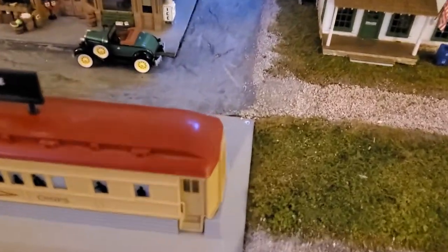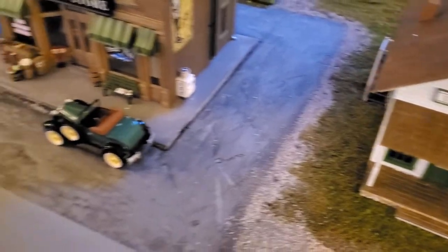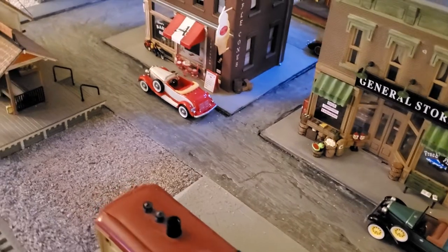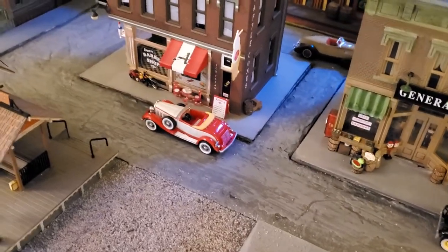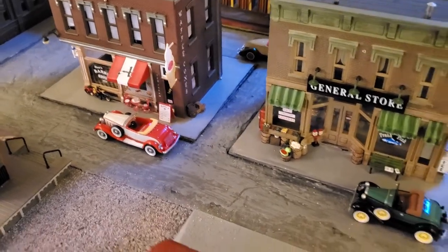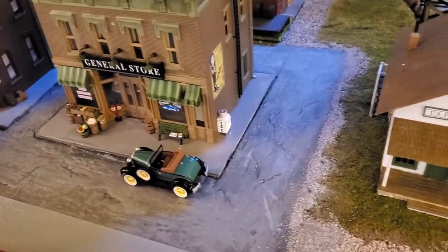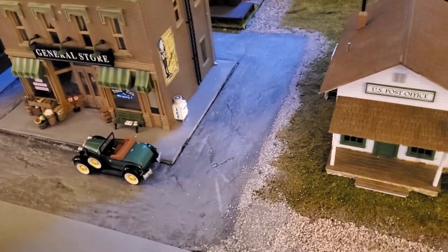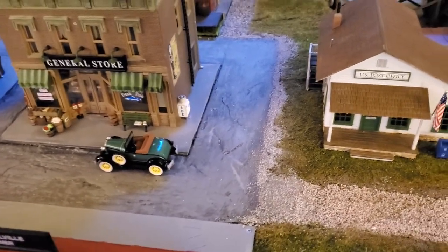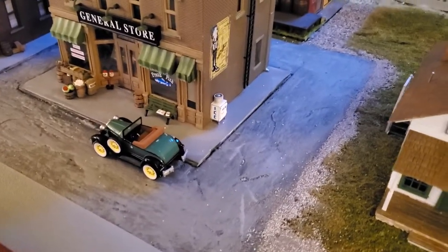It took me a while to figure out how to do the rough pavement road look that I wanted, but I like the way it ended up. Essentially I used plaster cloth — a couple layers — then Sculpt-a-Mold, then latex paint, then covered that with acrylic paint to color in the effect. I'm still working with it and will continue after the base layer is done. For sidewalks I used 1/8-inch foam board; still got some touch-up work to do there.